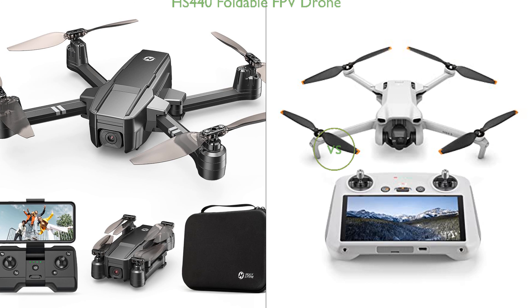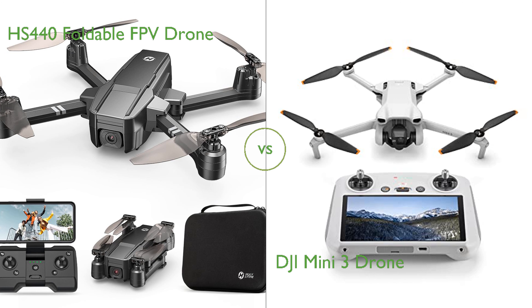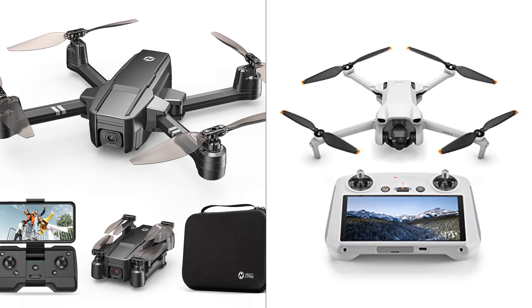In this video, we compare the HS440 Foldable FPV Drone and the DJI Mini 3 Drone. By the end of this video, we hope you will know which of these two products suits your needs.